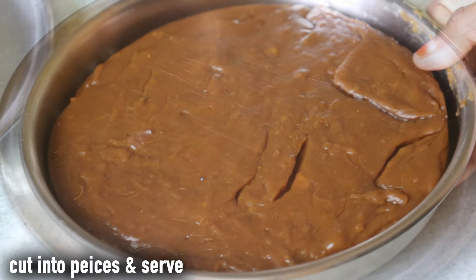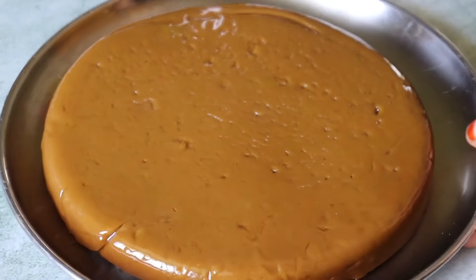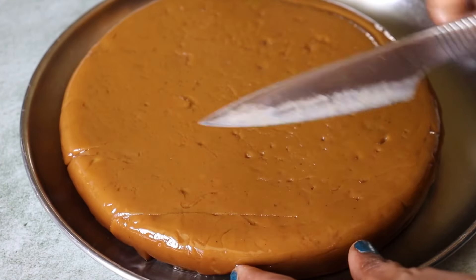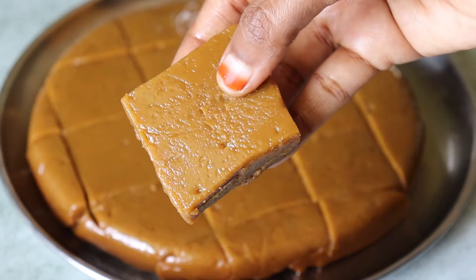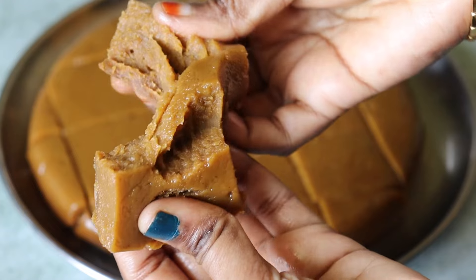Now it's very nice. We have to cut the shape. You can't eat the pork — it's very good. If you want to store it in the fridge, you can eat it in a week.